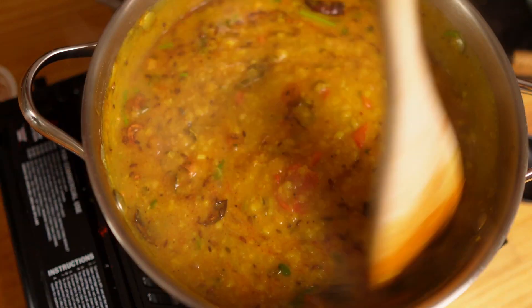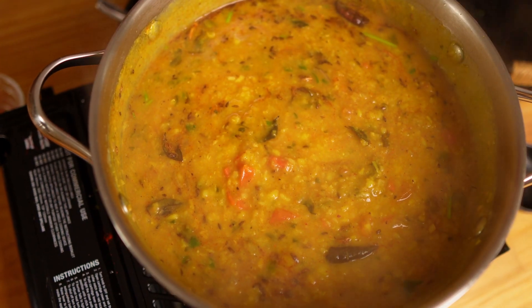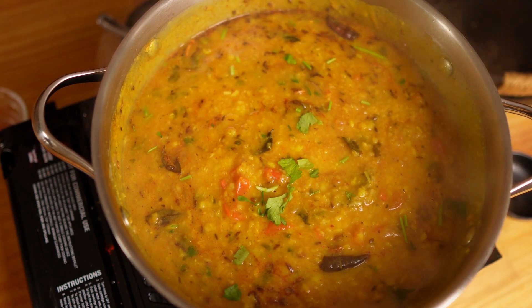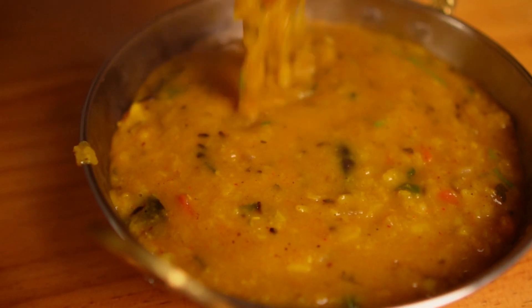Mix the dal with the tarka. There you go — yummy tasty dal tarka is done! Garnish with some coriander. So my dal fry is ready. You can see that it's quite easy to make and you can make your own variation — use any lentil of your choice, and add any greens or vegetable of your choice. The key thing is to do the tarka. Dal fry is all about the tarka.